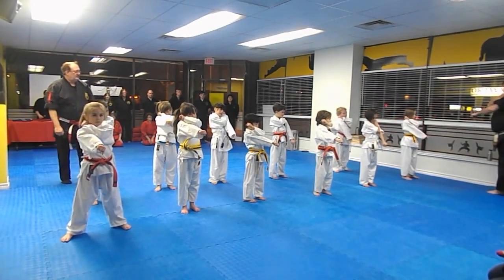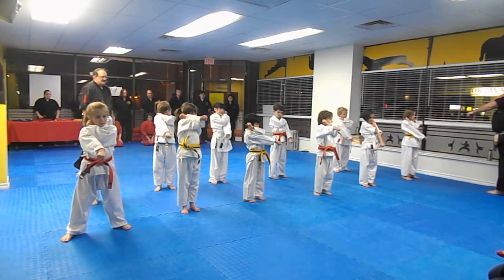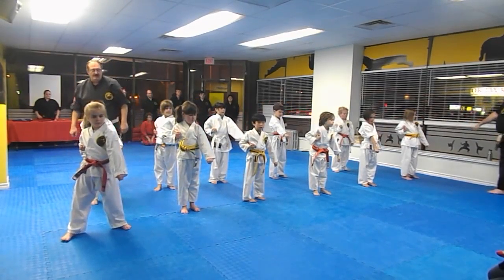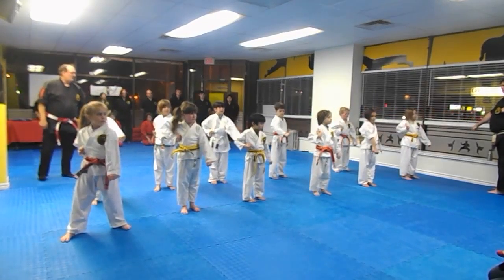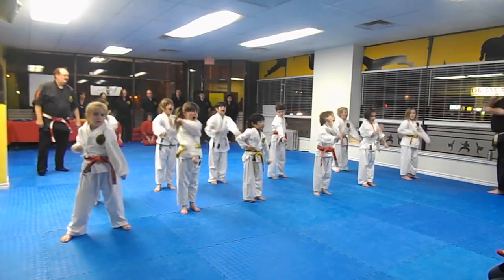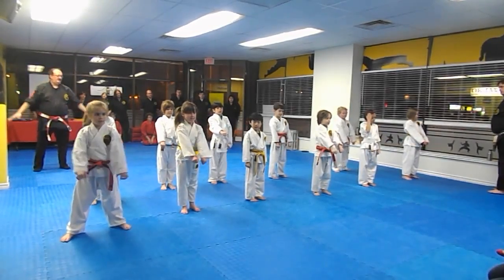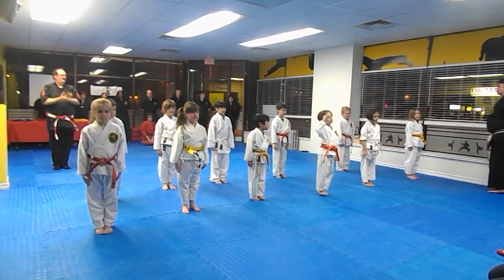Left hand up by your right ear, arms in nice and tight. Switch hands. And ready? One — right down and back. Two. Back. Switch hands. Three. One count now — under. Two. Three. Four.